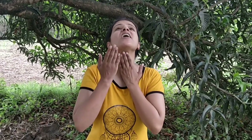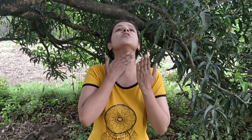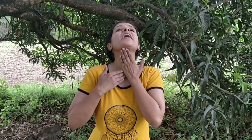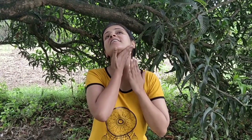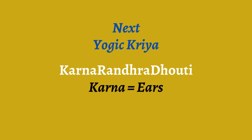Now tilt your head upwards and with your palms massage in upward strokes. The warmth this generates activates your thyroid gland. Do it on the right side and left side and release.